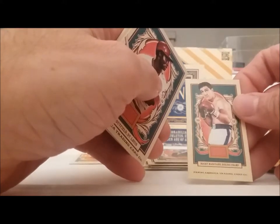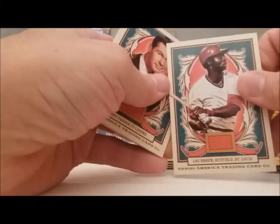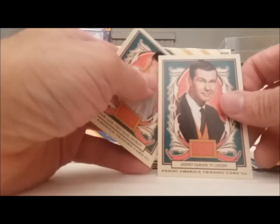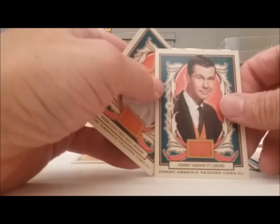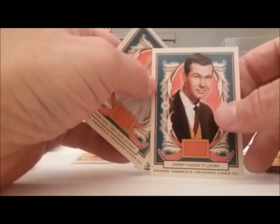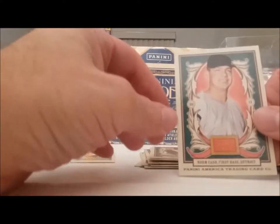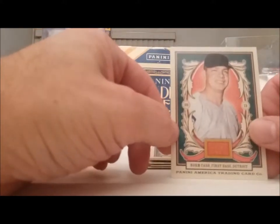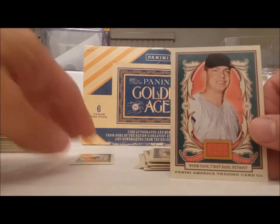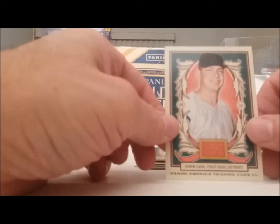Here's this box topper area. Lou Brock. Johnny Carson, TV legend — he's not just an entertainer, he's a TV legend. Johnny Carson back when he was young — that must have been the golden age. Oh, Norm Cash! Norm Cash, Norman, first base, Detroit Tigers. No logos — no logos.